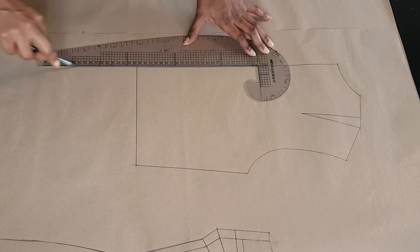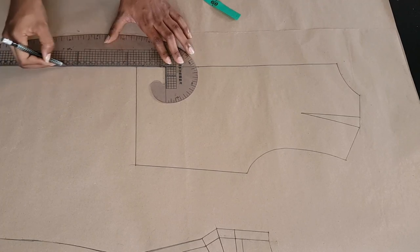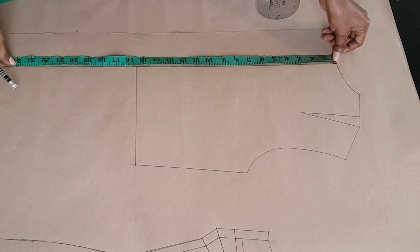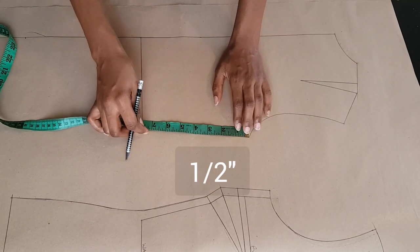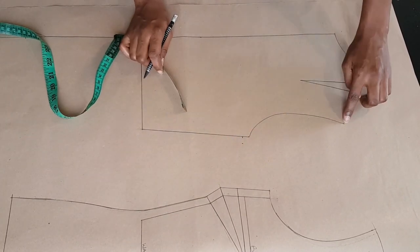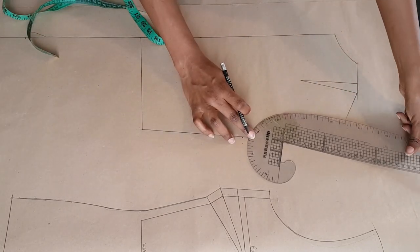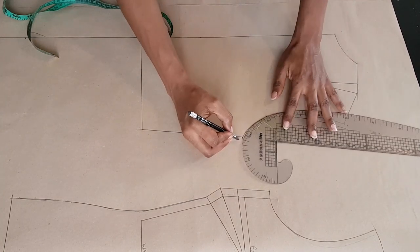For the back pattern we're doing basically the same thing, so I'm extending my center back line downwards. From the waistline I'm going to extend it by eight inches — if you want you could just take your shoulder to the length of your blazer measurement and that's fine. At the underarm I'm going down half an inch and outwards half an inch. At the shoulder tip I'm going upwards a quarter of an inch and outwards by a quarter of an inch as well, same thing we did for the front.